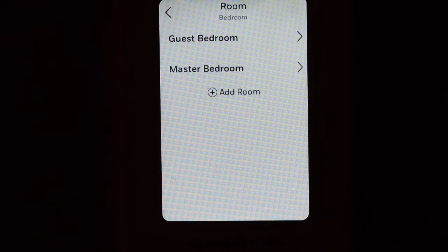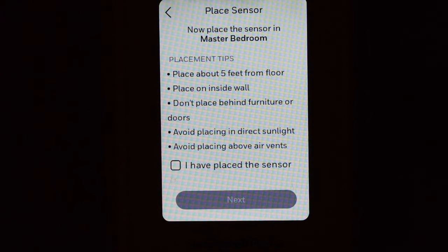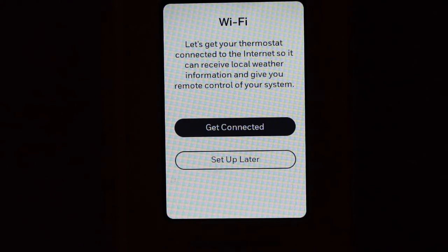Select where your sensor is — master bedroom or any other bedroom. Click Next, read the placement tips, select the checkbox, and click Next again. Click Done Adding Sensors if you have no more to add, or add additional sensors if needed.